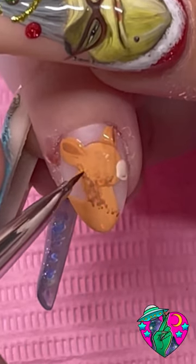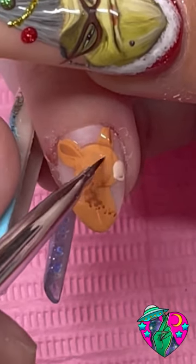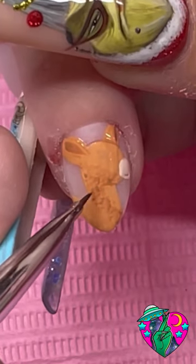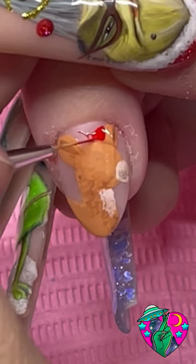Then I blend all that out using the Slim Shady blender brush again — this makes her look texturized like the actual cartoon. After that I took my red liner gel and gave her her iconic bow. She wouldn't be Clarice without the bow!